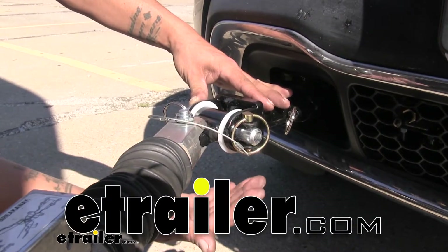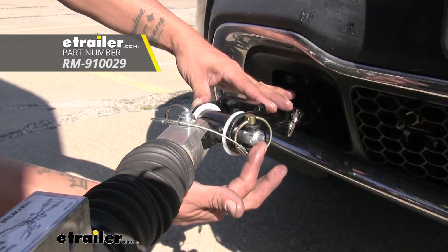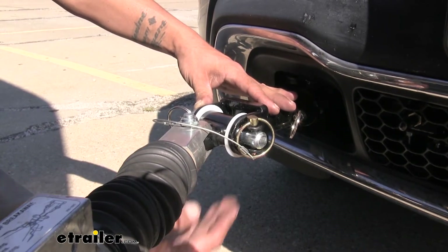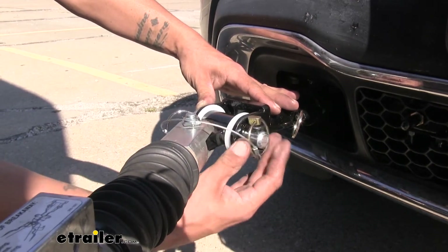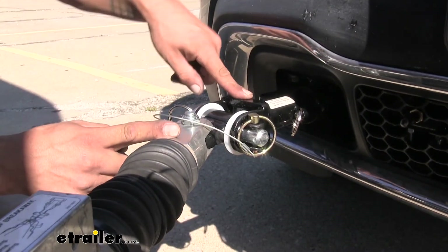Today we're going to be taking a look at the Roadmaster replacement pins for your base plate. These are going to replace the pins that securely attach your tow bar to your base plate — whether you lost them, somebody misplaced them, or maybe even somebody took them.